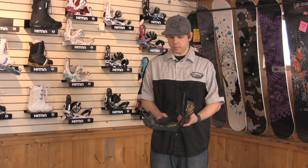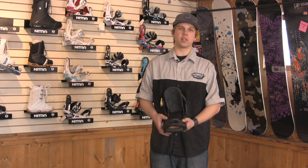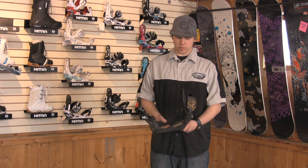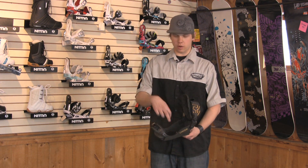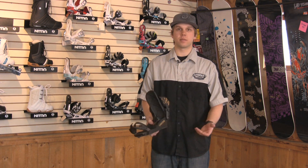Different bindings will have different base plates. Some will have a cover over the base plate to keep snow out and such, but this binding in particular just has a hole in the middle with a disc that goes in it and four bolts that hold it to the snowboard. And that's how to set up a snowboard with angles.